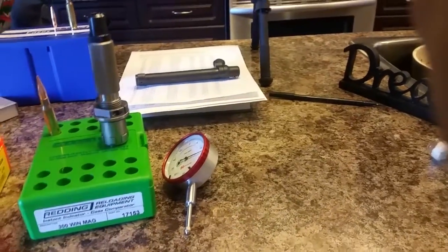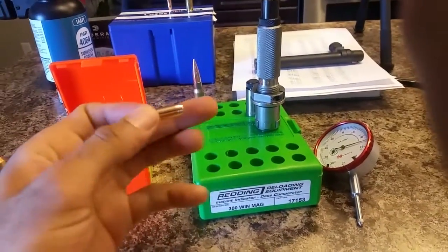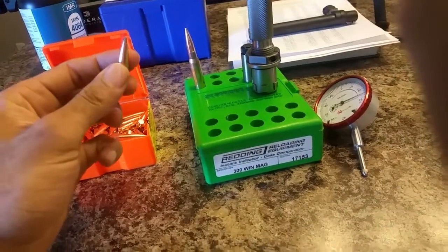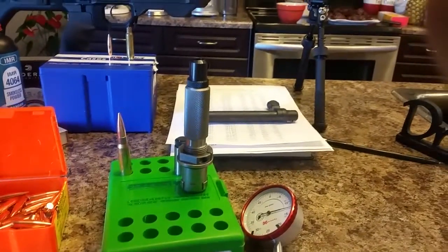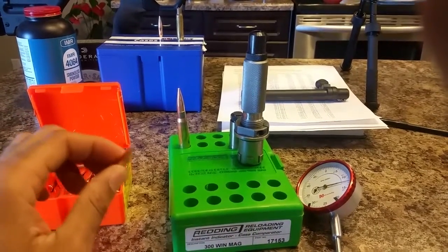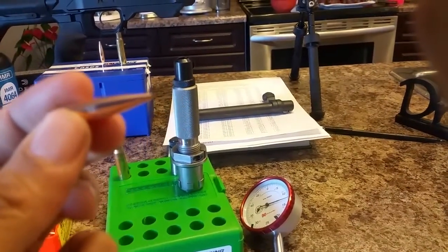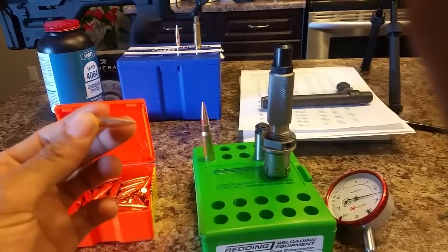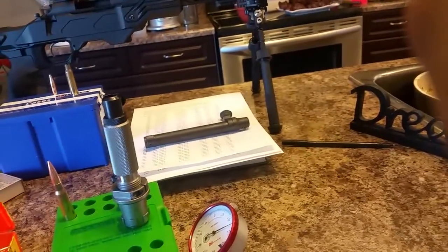The second thing that you can do with it — and it's very, very important, and I advise everybody to start doing this — is measure bullets by ogive. I used to segregate bullets by weight, and now I do both. I segregate them by weight, and once I have a collection of bullets that all weigh exactly the same, then I go in and measure them based on the ogive. This tool allows you to further narrow down your bullets depending on how consistent they are.